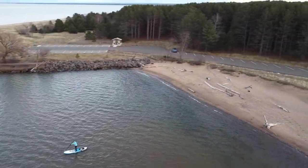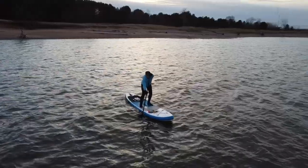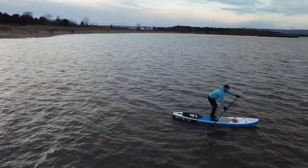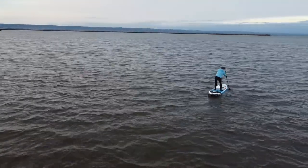Overall this paddleboard is probably suitable for somebody just starting out or somebody a little bit intermediate wanting to purchase a paddleboard. They are rather inexpensive, so I would highly recommend this paddleboard if you're just getting into it.